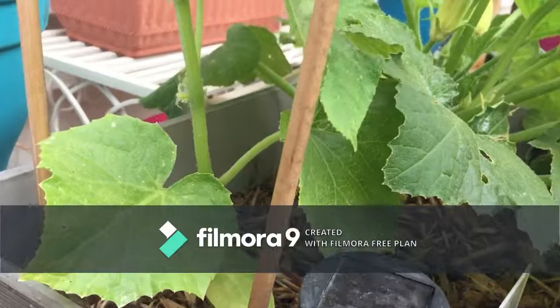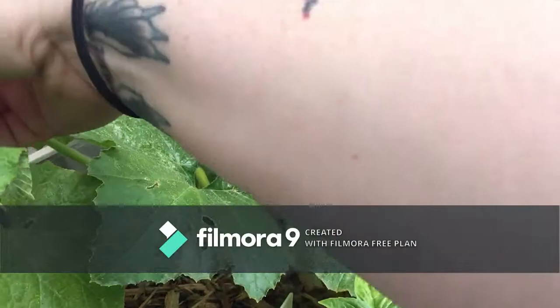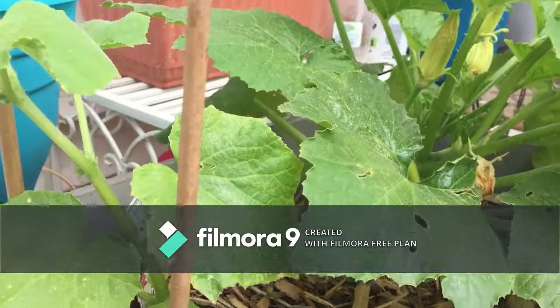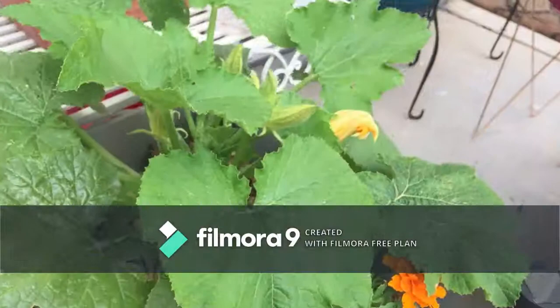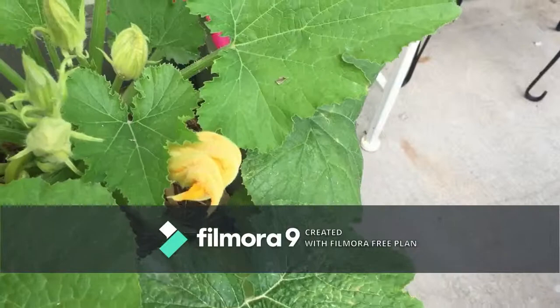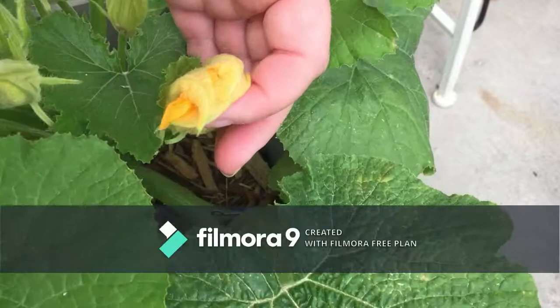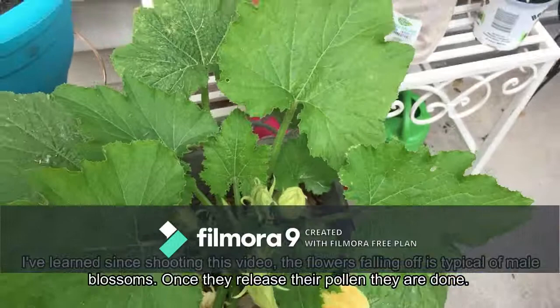I've got these cucumber flower sprouts, and I'm just going to start the training process. Over here, I found out from the nursery that I might be keeping the soil too wet, and that's why this is happening — the flowers will bloom and then for a day or two they start shriveling up and falling off. So I'm going to try and not water it outside of the rainstorm and see if that helps.